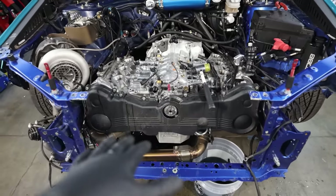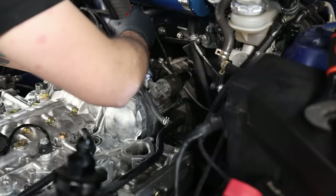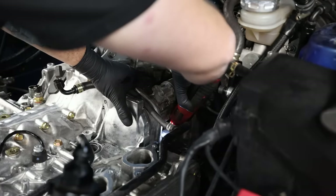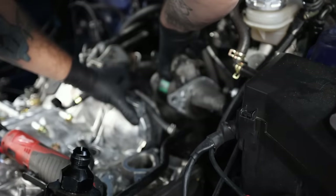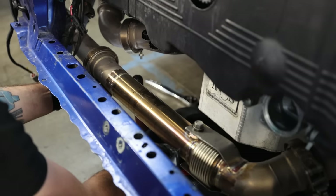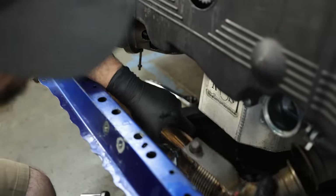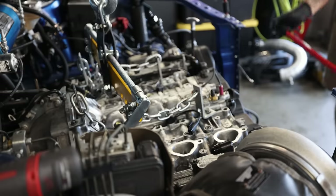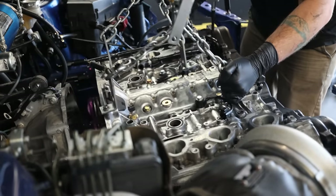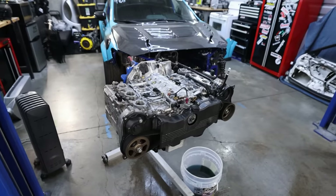I'm going to slide underneath the car, do all the under-car stuff such as motor mounts, transmission mount. We'll pull out the starter, disengage the throwout bearing from the clutch, and then get this thing up and out of here. Engine's out — we can start ripping this thing apart.